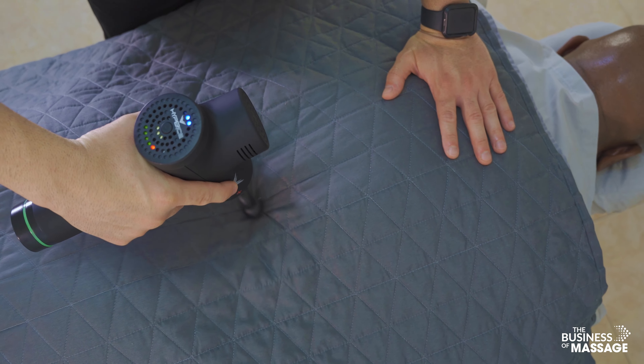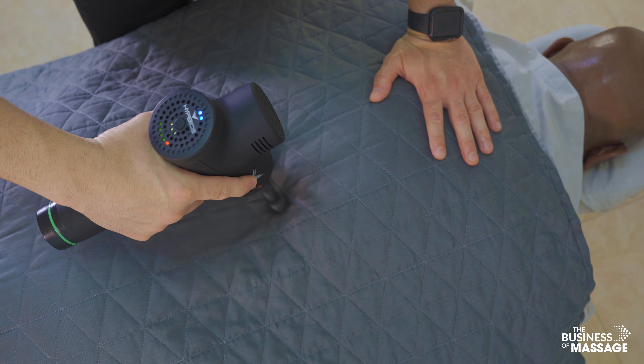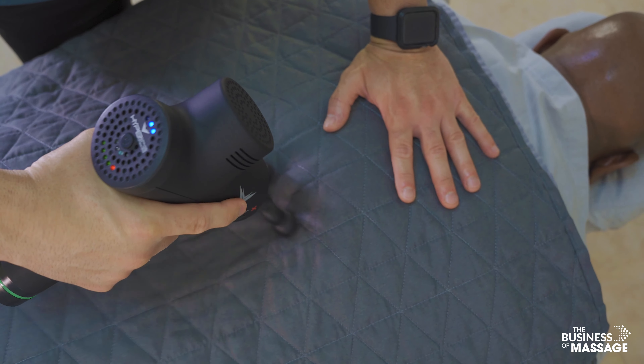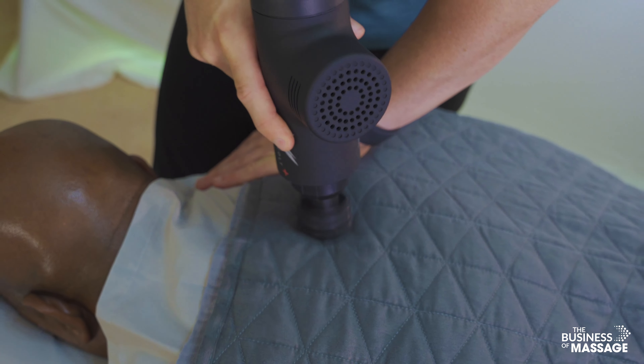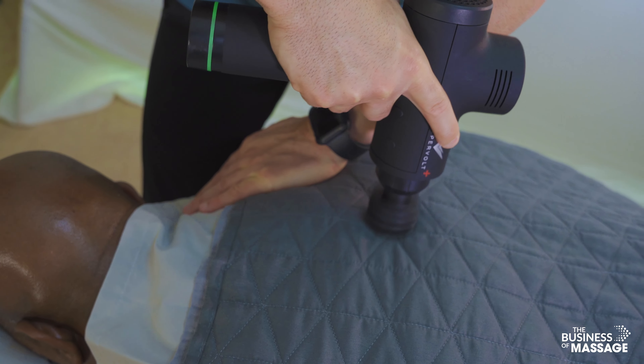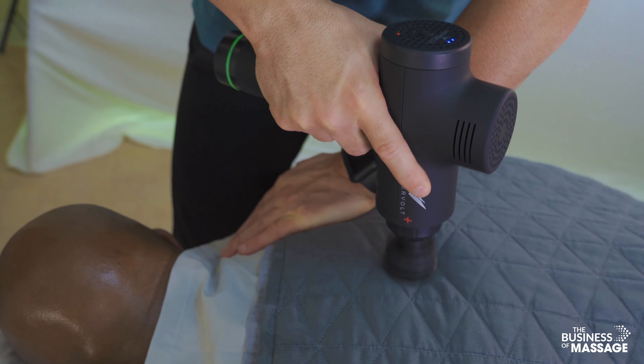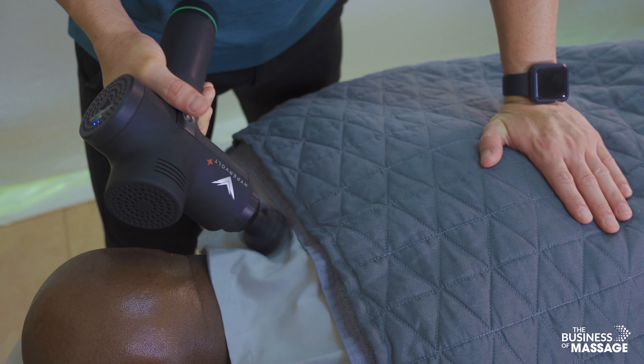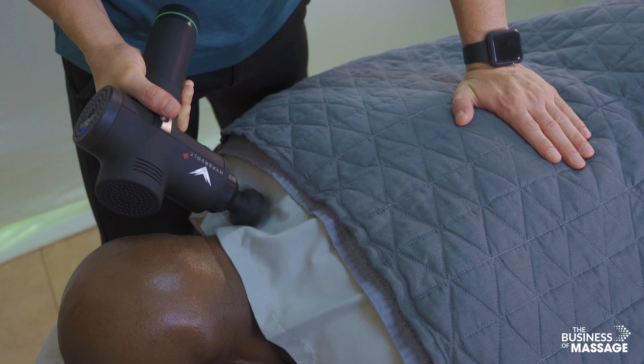I'm going to start this video off with a demonstration on how I like to use a massage gun tool to effectively warm up the tissues. This is a HyperVolt by the company HyperIce. I like this one a lot — they especially have this cushion head as they call it.